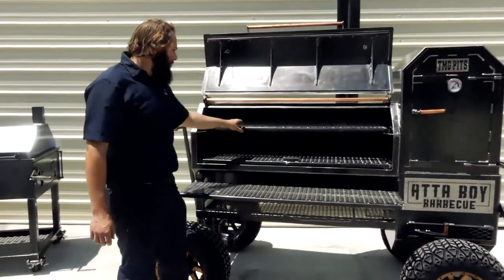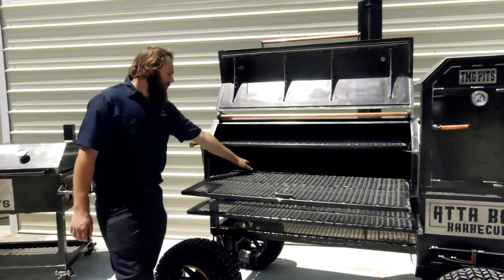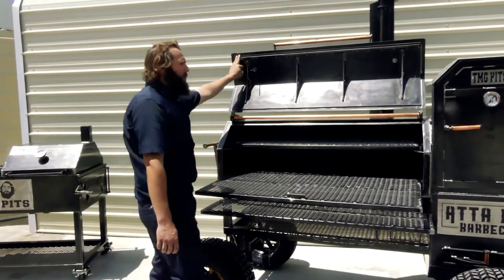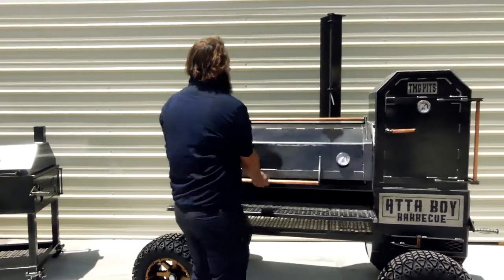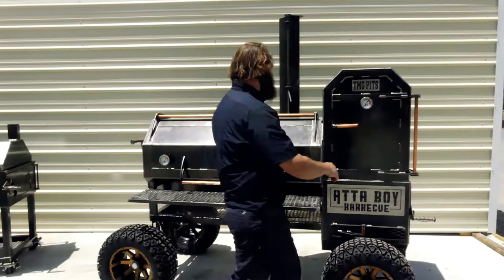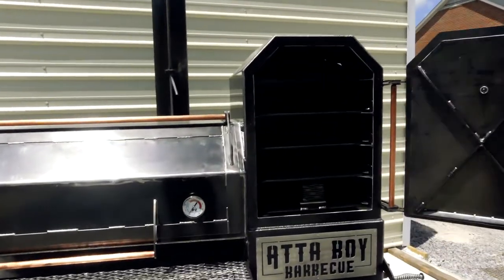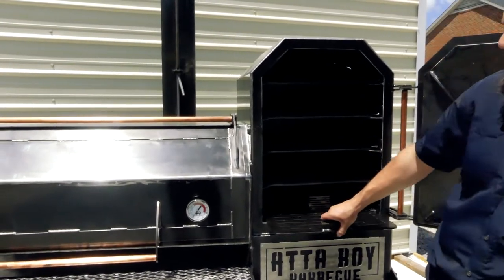In here you've got your 52-inch smoke chamber with two sliding trays and removable reverse flow plates for easy cleaning. He's got his drip guard on the door up here. Then we'll check out the hotbox — it's got a Tel-True gauge on it as well. Open it up, it's got our five sliding trays in there, totaling 1,776 square inches of cook space.